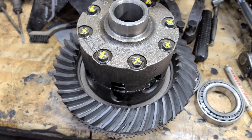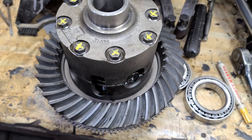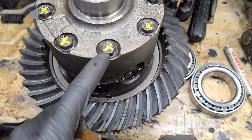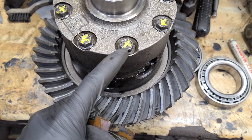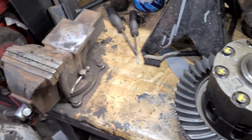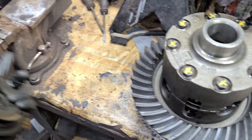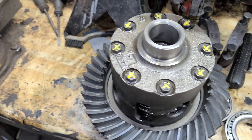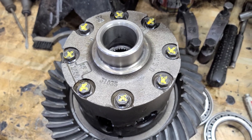Got the limited slip assembled. I had to torque these down to 80 foot-pounds — they have 180 bolts on them so they require a higher torque value. Because I needed 80 foot-pounds holding on to that, it was a bit of a trick. I took a block of wood and put it in between the vise, used some straps to hold her still, and got her tightened up.